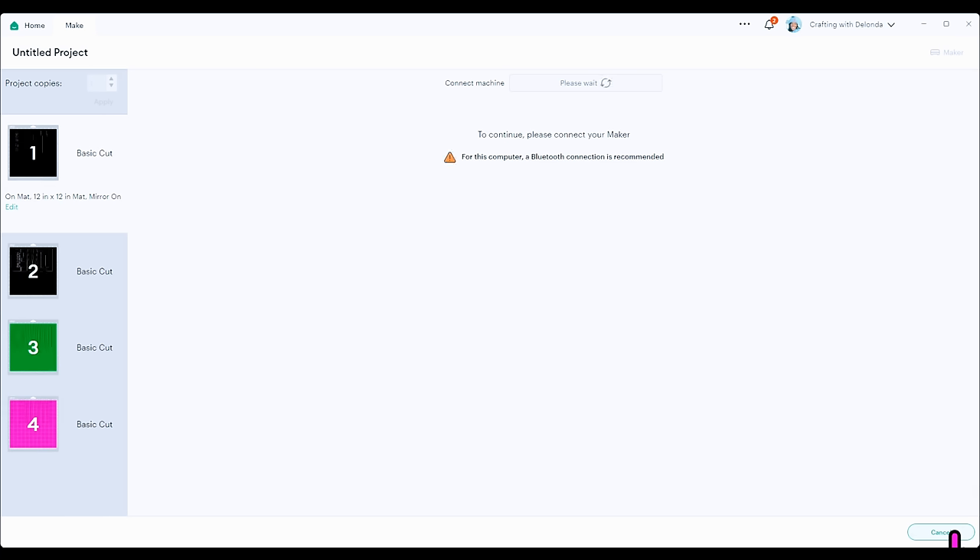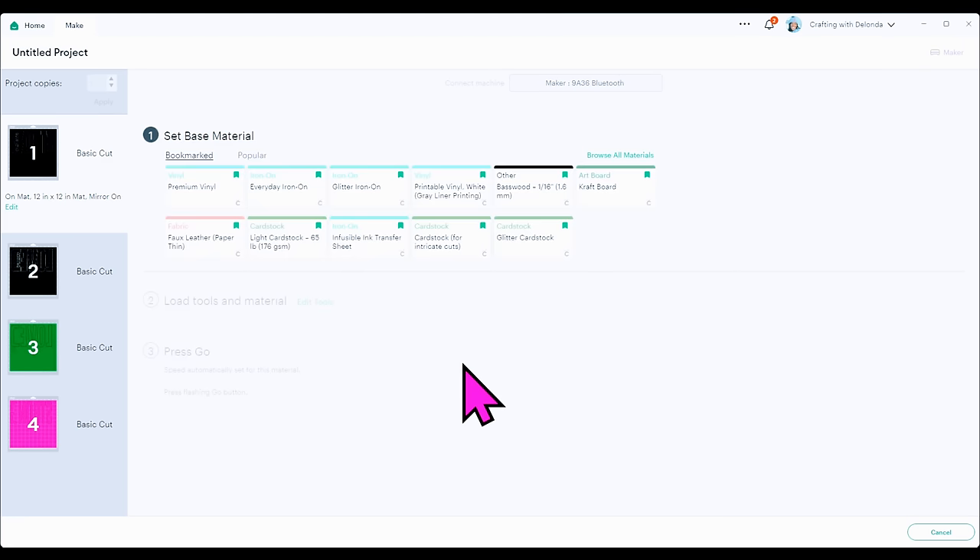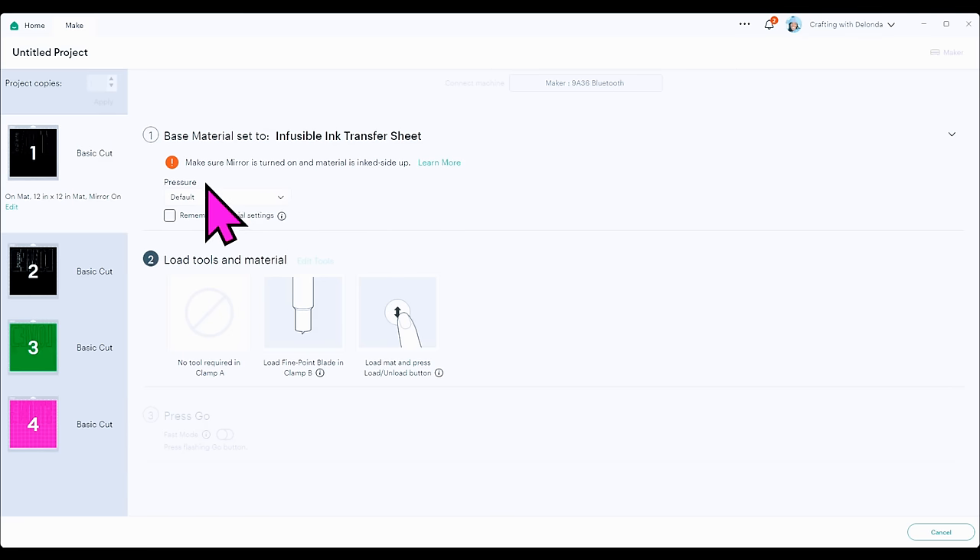I'm going to click Continue and select infusible ink transfer sheets as my material. I'll cut them all with the default pressure. Here's the infusible ink transfer sheet setting — make sure mirror is turned on. The mirror is turned on on all four mats. I'm using default pressure, and everything from here will be back on camera.